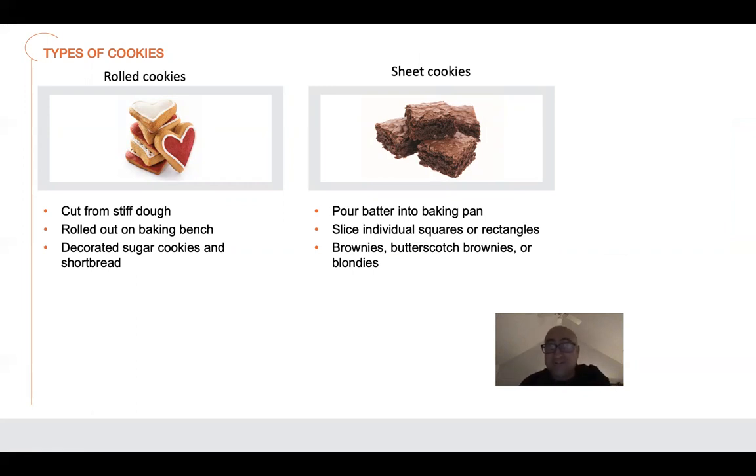The other one is a sheet cookie. You pour a batter into a baking pan and slice individual squares or rectangles. Those would be your brownies, blondies, butterscotch brownies — those kinds of things. Those are actually considered cookies.